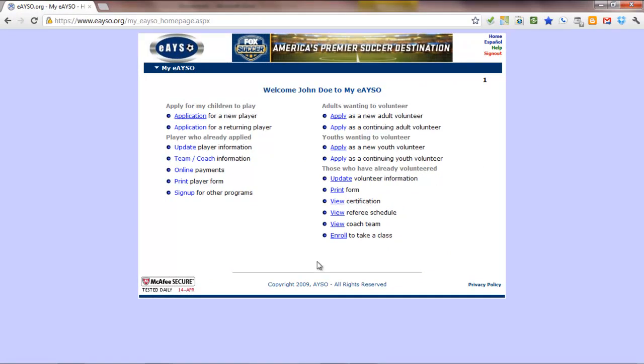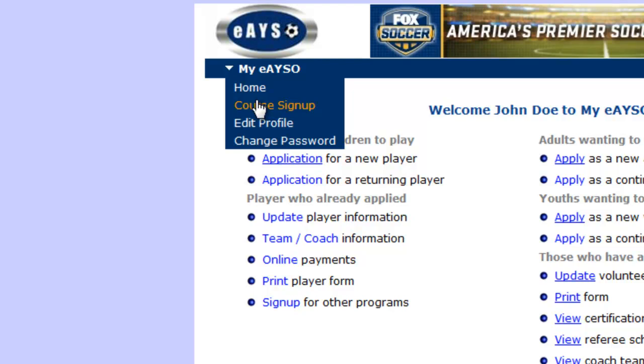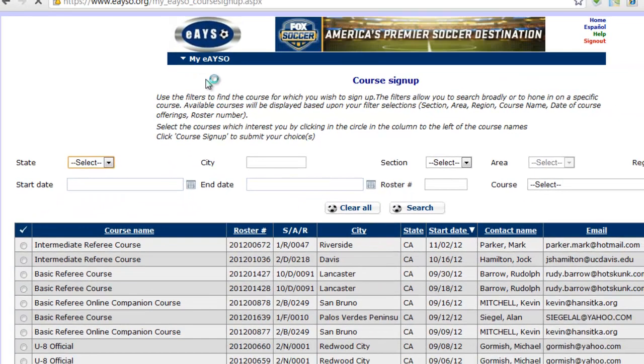Once you log in, you'll see this home page. On the home page, you'll want to go to My eAYSO and click on Course Sign Up. From there, you'll get to a search screen.